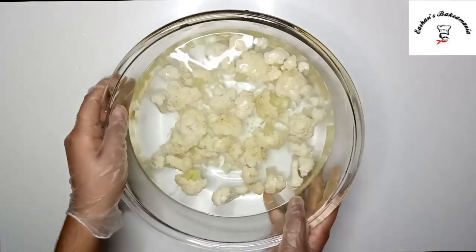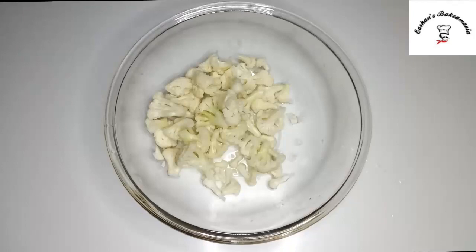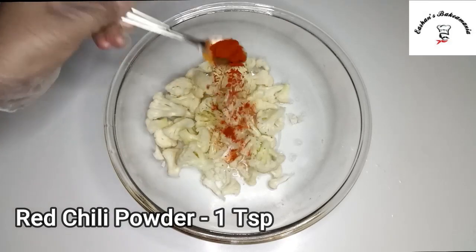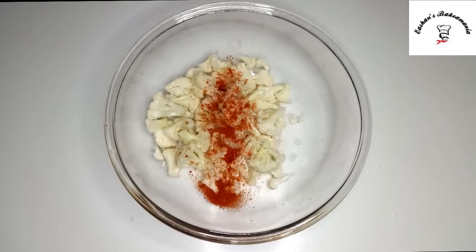So guys, it's been about 6 minutes and now we'll drain off the hot water. Once you drain off all the hot water, we'll add about 1 teaspoon of red chili powder and half a teaspoon of turmeric.